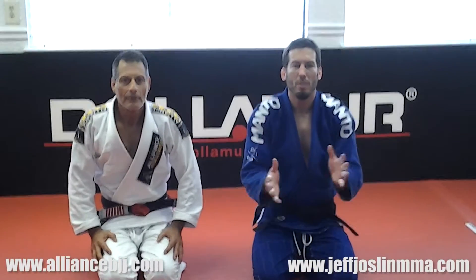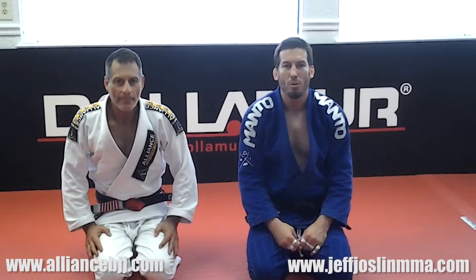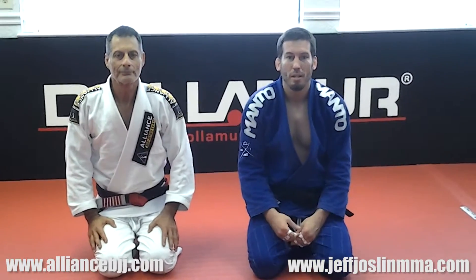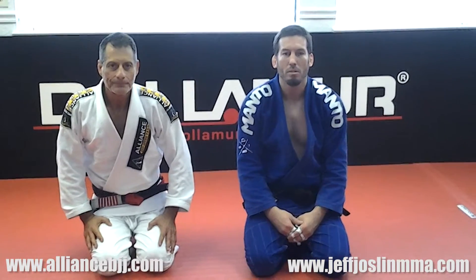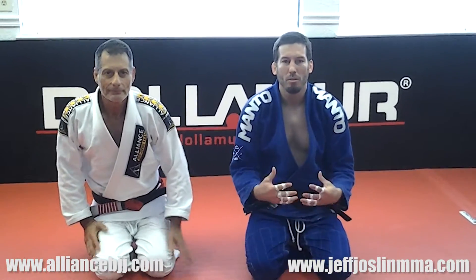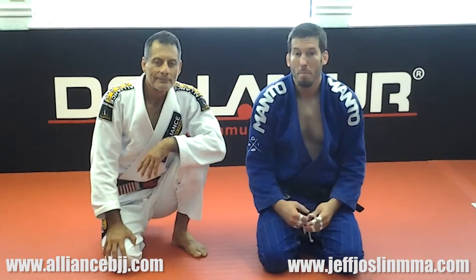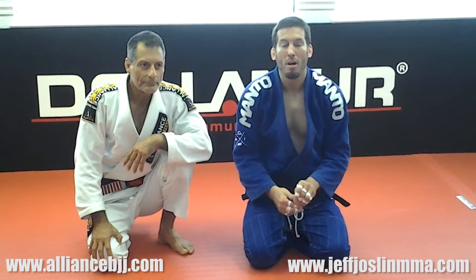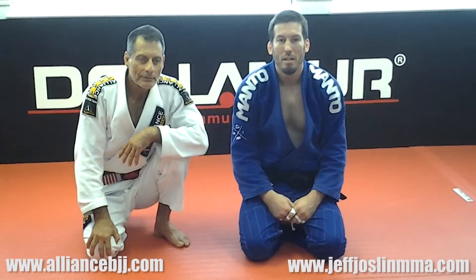Hi guys, here at Alliance Brazilian Jiu Jitsu in Atlanta, Georgia. Had an awesome week training here. This is where I started my training as a white belt and progressed and traveled because the place is so awesome. I always had a warm welcome, the technique and the level here has always been so high that I've always enjoyed it. So it's great to be back here with Master Jacare and we have the honor of him showing a technique for me and for you guys. Enjoy.